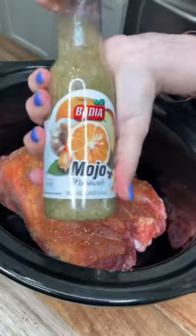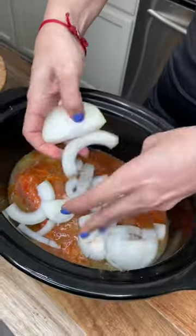Add your pork shoulder to your crock pot. Ten ounces of mojo, tomato bouillon, and a lemon, sliced onion.